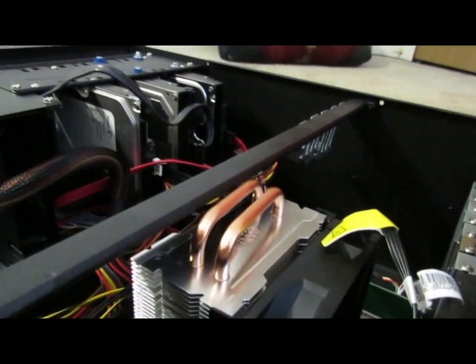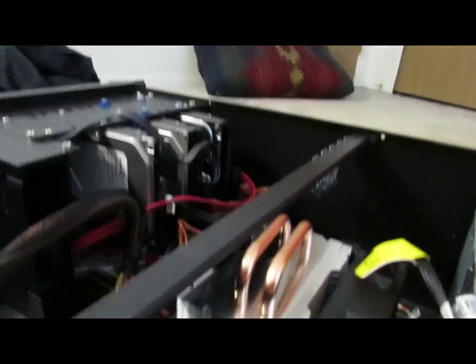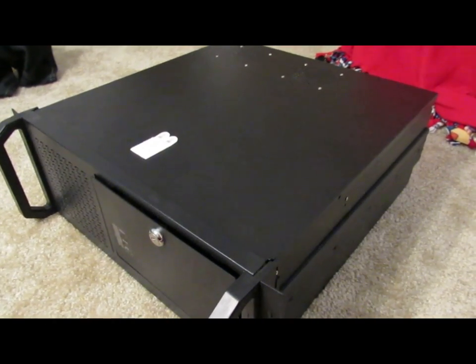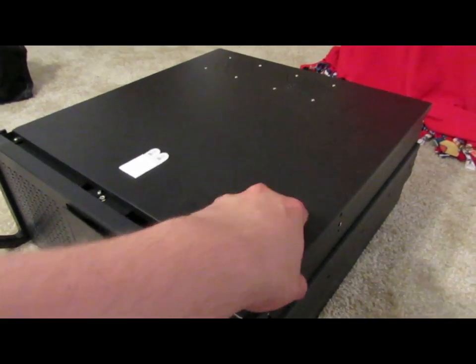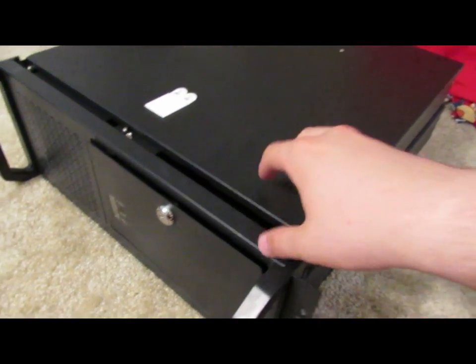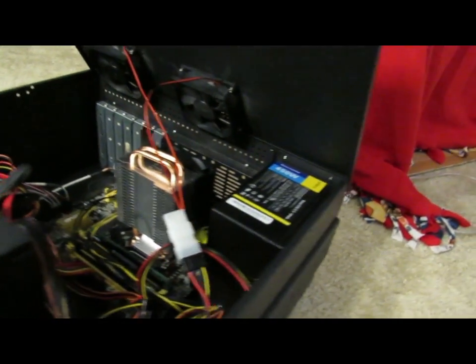Here's the completed look of the system with the new cooler installed. I removed that bar that went across because it was so awkward having it there, and with so little clearance — since I move all the time for school — I was worried I was going to damage it in moving.